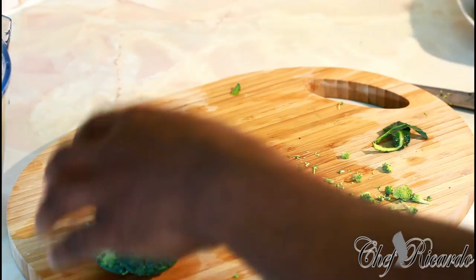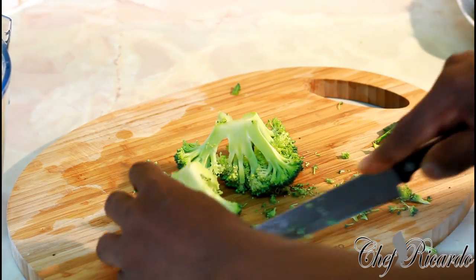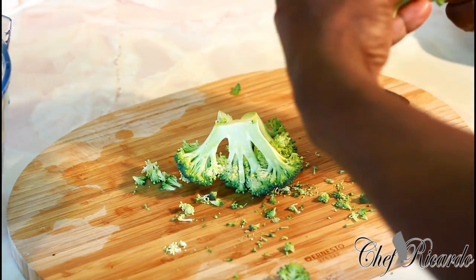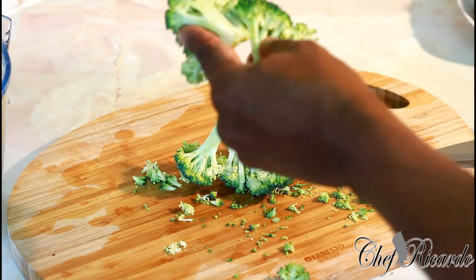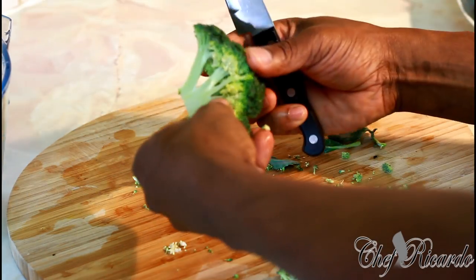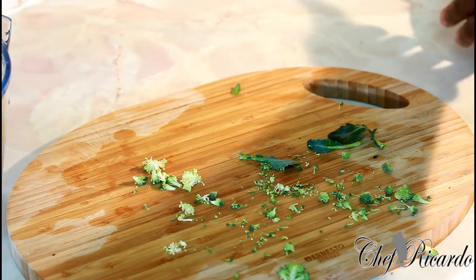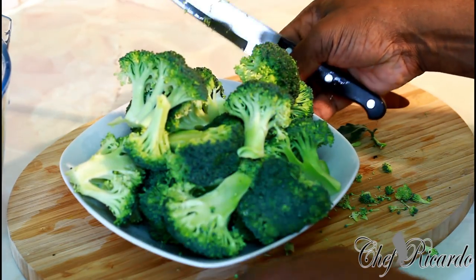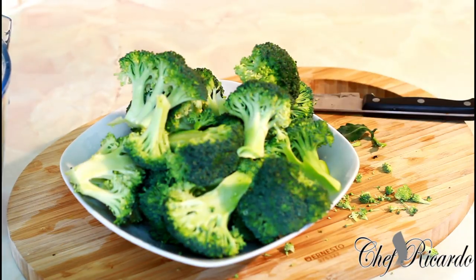As you do your broccoli, please take a very good look, because sometimes the weather changes your broccoli and vegetables — things can be different. So cut up your broccoli just like this, and now I'm going to show you how to cook it.